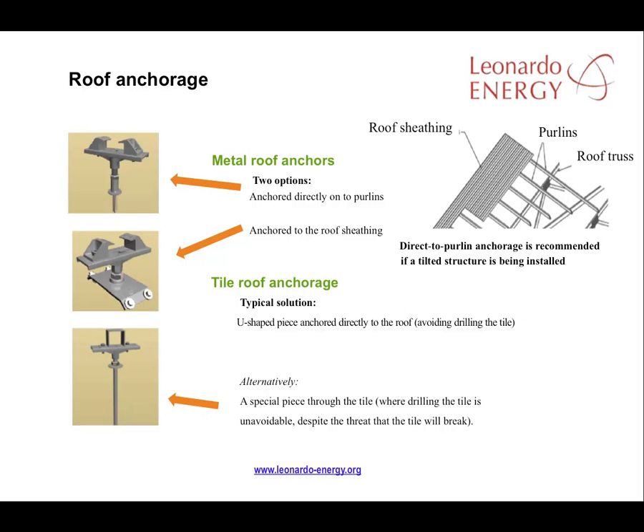There are different fixing systems for metal and tile roofs. For metal roofs, there are two options: anchoring the array directly to the structural framing of the roof, known as the purlins, or using specially designed anchors to the roof's sheathing — that is, the board or sheet material fastened to the rafters in which the metal or tile roof covering is laid. For tile roofs, the most common method is a system that anchors the modules to the purlins.